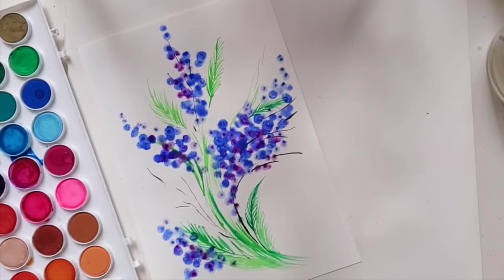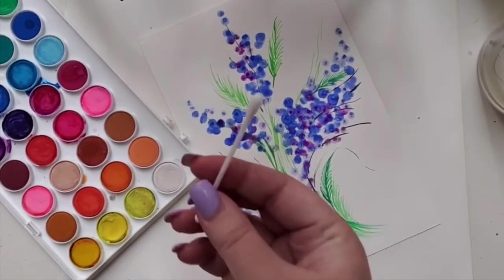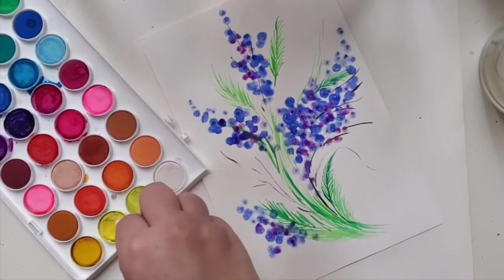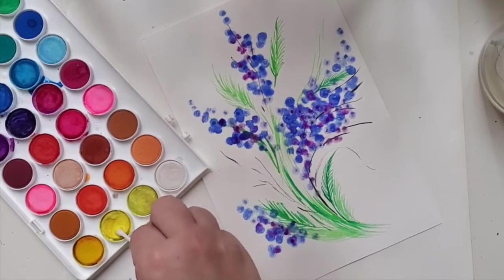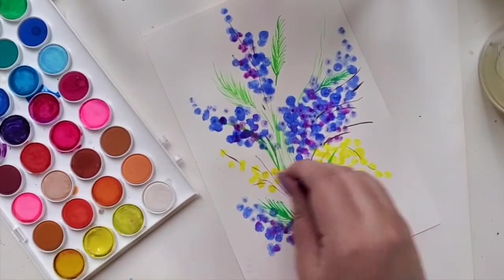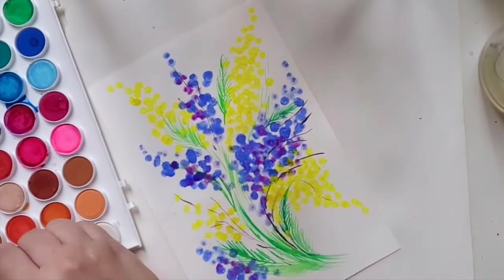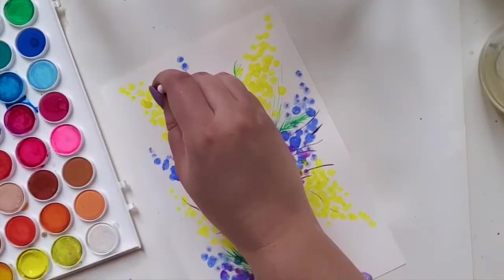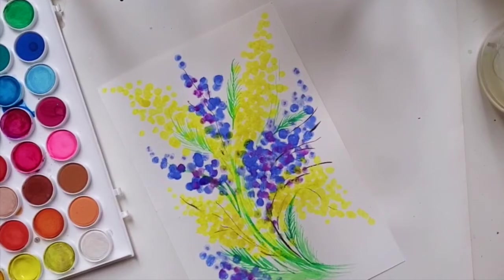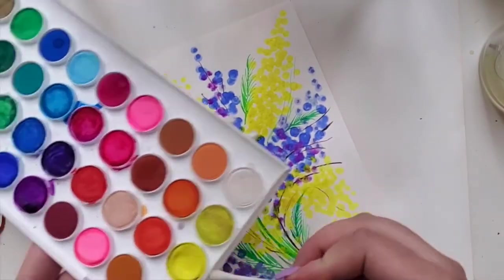Now let's let it dry. Okay great, this is my favorite part — let's start with the yellow for mimosa! Wet the q-tip a little and I like to start with the lighter yellow, almost like a lemony yellow. Now that we have a lot of the light yellow, we're going to go with the other side of the q-tip onto the darker, egg-yolk yellow.